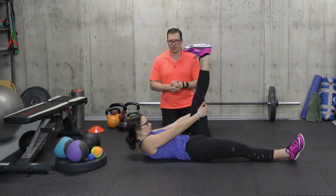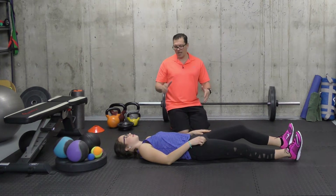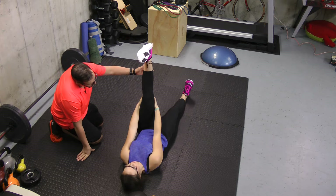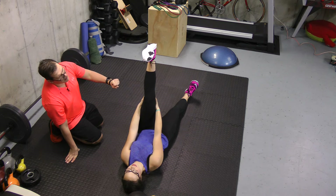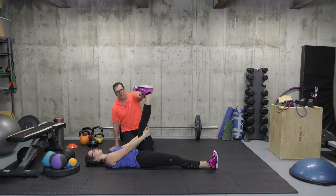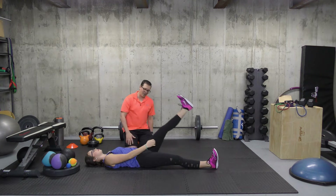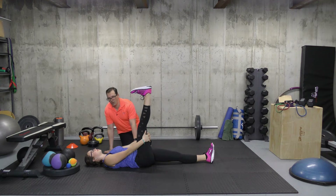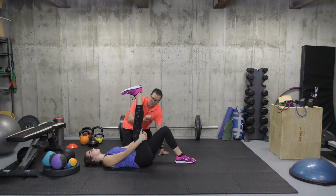Moving on to the third one — it's a reclined hamstring stretch. You're lying down on the floor, relaxed in the upper body with arms to the side. You're going to bring one leg up and use your hands to bring the leg a little bit further, looking for a stretch in the hamstring area. Hold that end position for 10 seconds, building up to 20. You're relaxed in the ankle, focusing on keeping the knee straight but not hyperextending it. If you find there's a lot of stress and strain in your back, you can bend the opposite knee — this will put the back into a better position and let you isolate the hamstring area better.